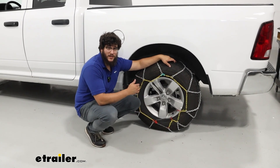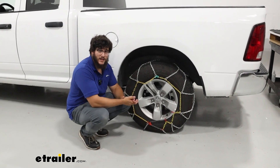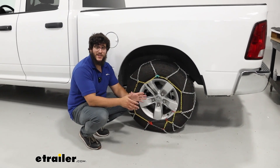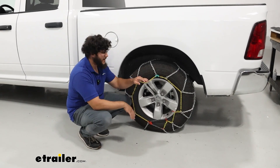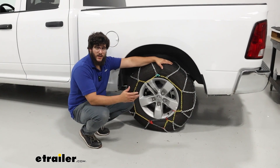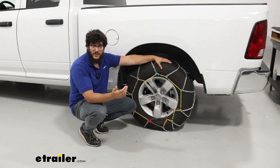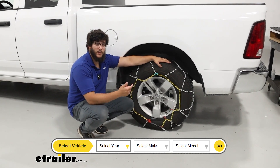We're going to have these tire chains on tire size 265/70R17, and it will fit a variety of other sizes — that's just the size we have today. We're also going to have this on the rear axle, as the manual recommends. If you're worried about whether this is going to fit your tire, you're going to plug your vehicle's information into our fit guide to make sure this is the right one for you.